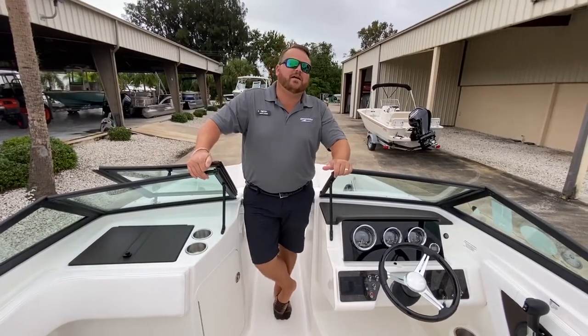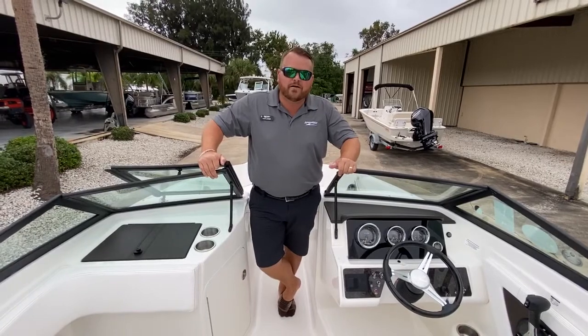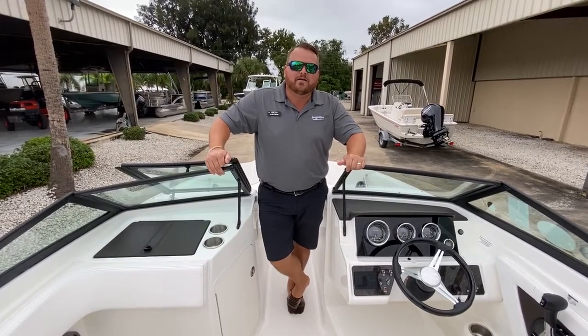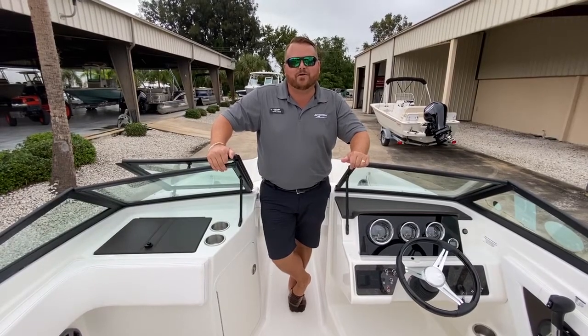So that's it guys — this is the Sea Ray 21 SPX Outboard, a 2020 model. My name is Alan LaRose here at MarineMax Cocoa. Give us a call at 321-636-3142.